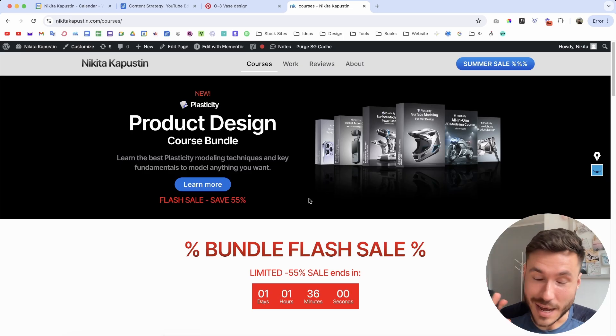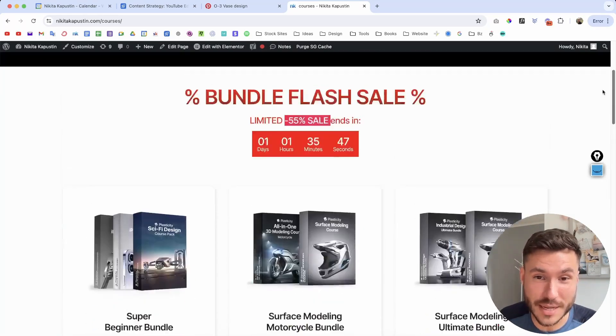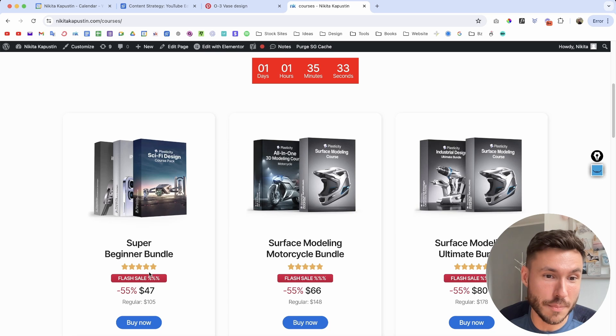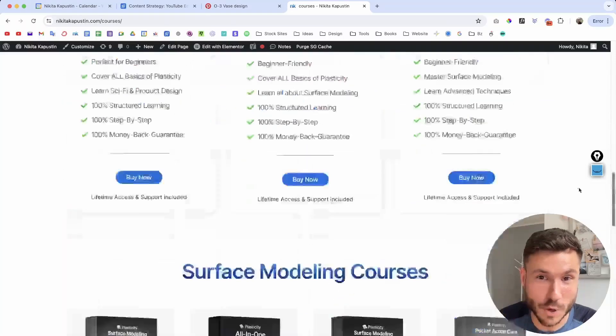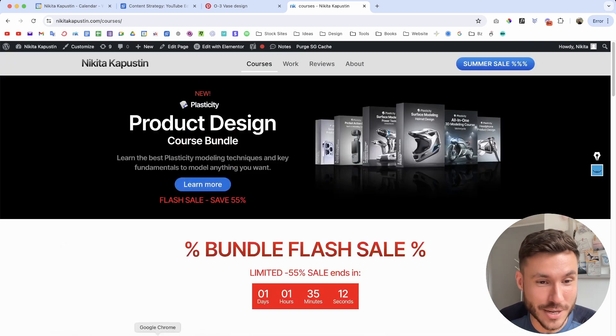So let's check that out. Also, last reminder — you have one day left for a massive 55% sale on all of my product bundles. Those are the best Plasticity courses on the whole internet. 1500 people enrolled. If you want to learn and master Plasticity step-by-step — whether you're intermediate or an absolute beginner — check out the first link below this video.